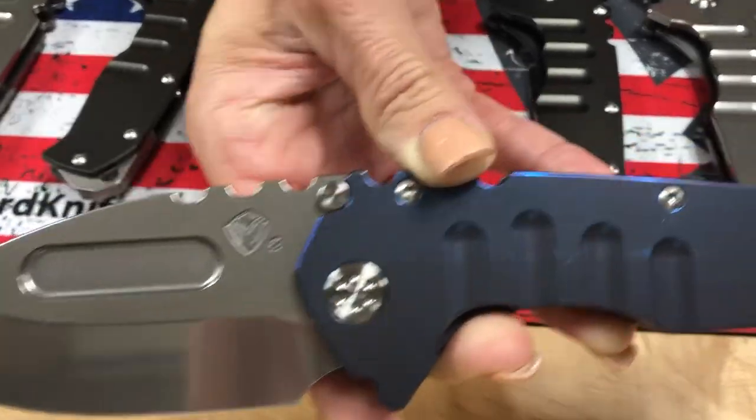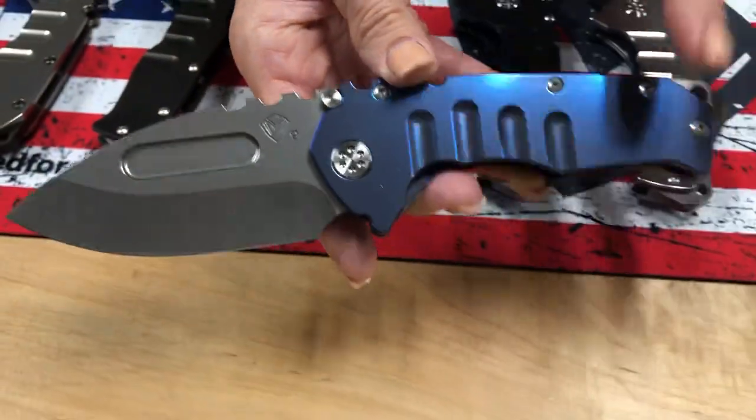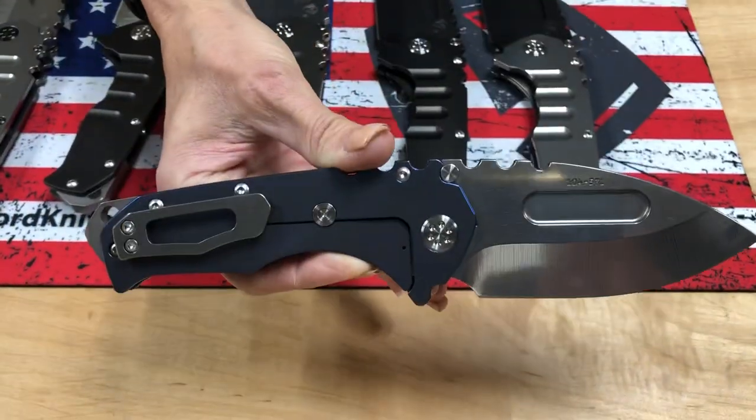You'll see the nine stamped on the blade for S90V. This one is a drop point. We have Tantos as well with blue handle, standard hardware, and clip and breaker.